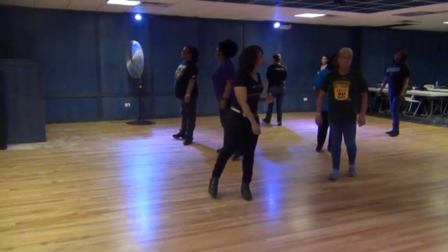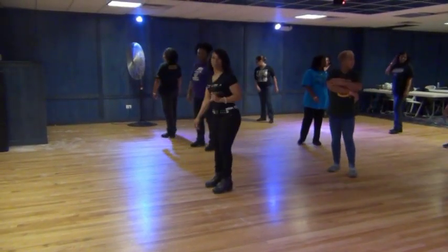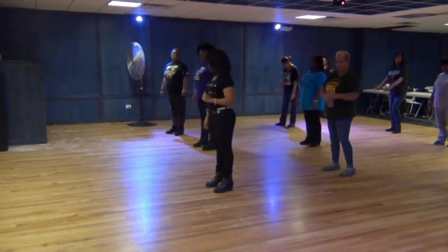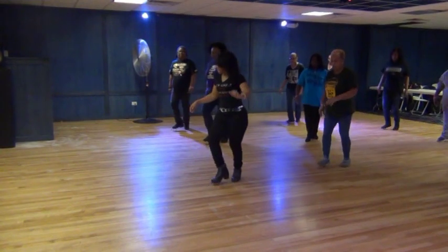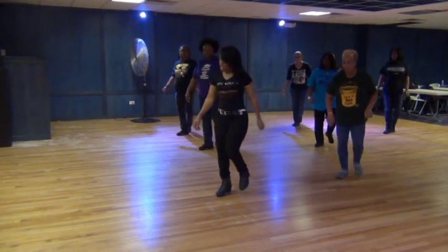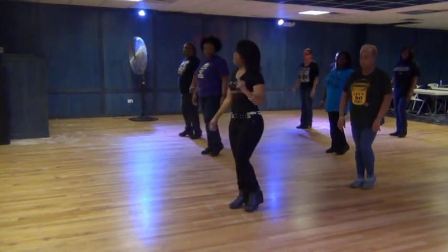How y'all feel? Yeah. You doing it again? Yeah. Five, six, seven, eight. Step, lift, right, twist, out, back, step, kick, and cross, and cross, out, in. Five,